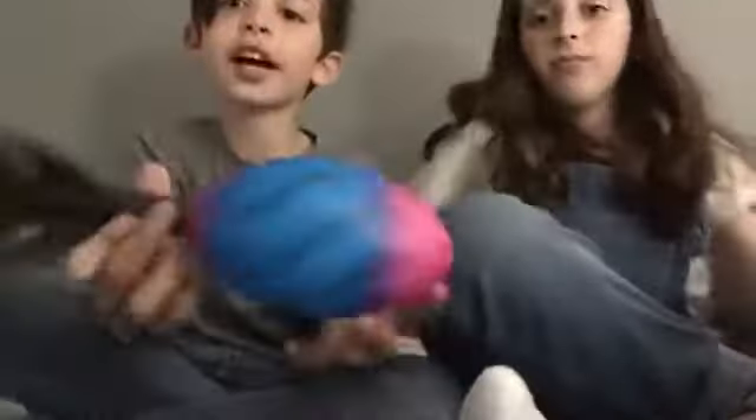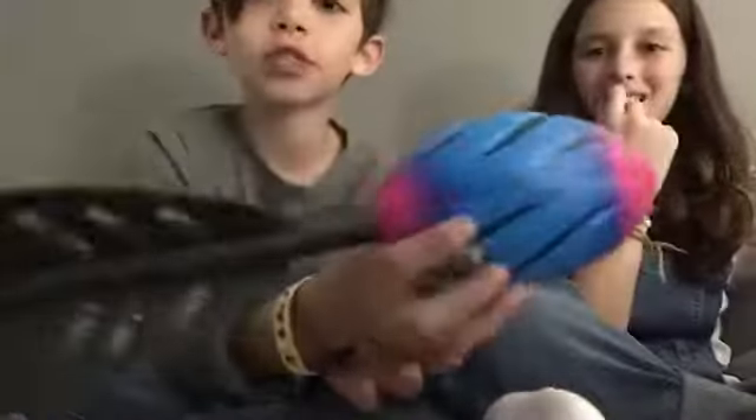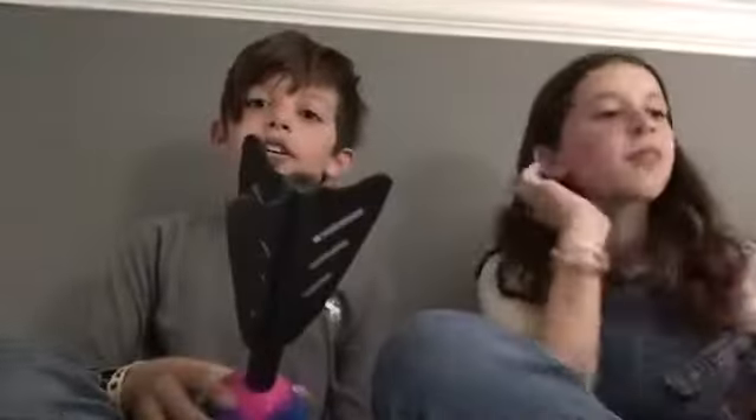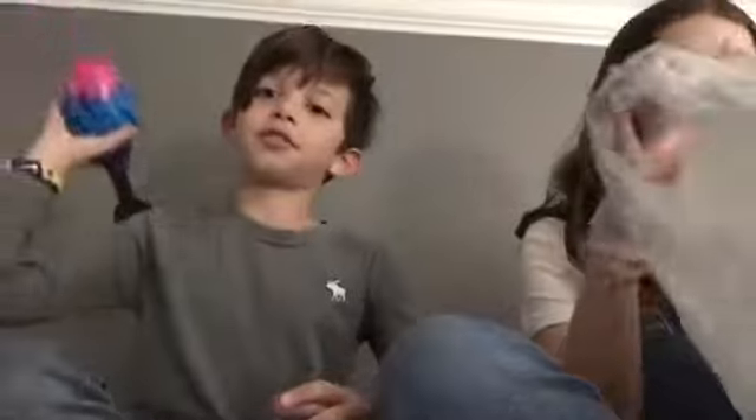Okay, this is Liam's first item. My first item is this — it's like a football with some sort of tail on it and it goes really far. That's pretty cool!